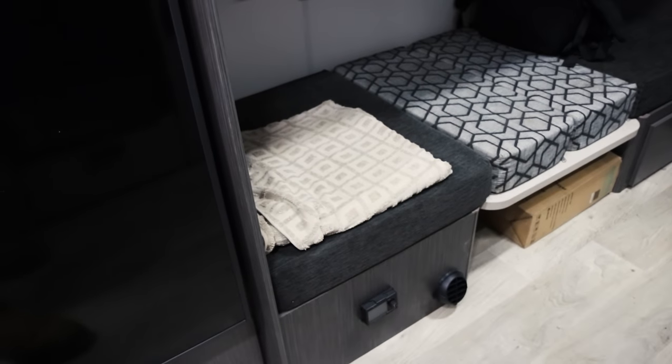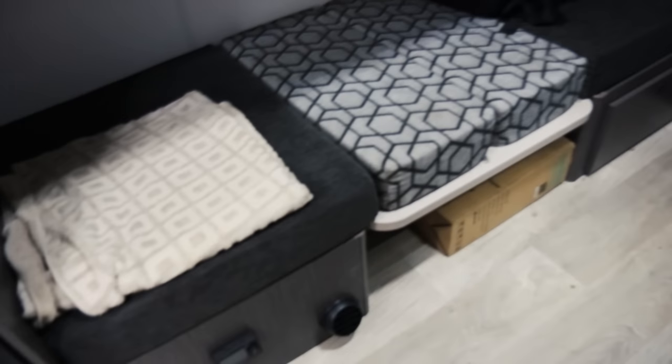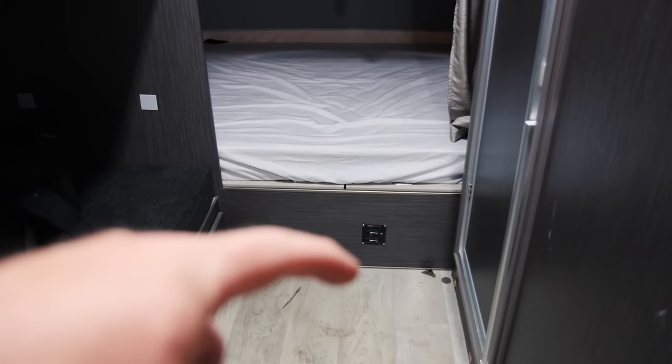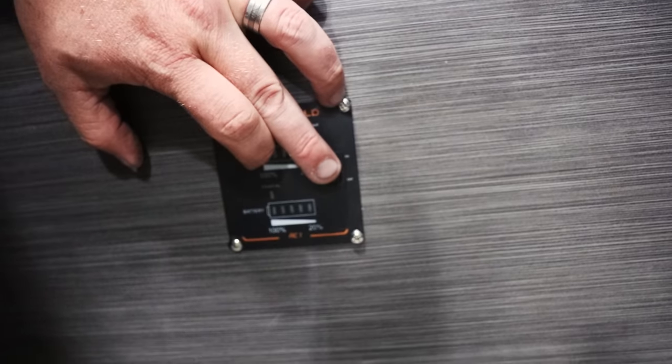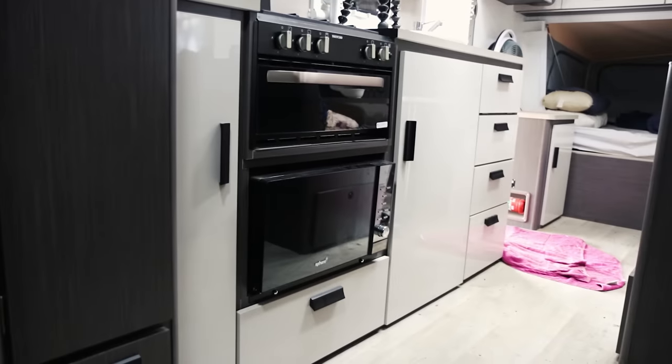You wouldn't necessarily know there's really anything different from a standard van. Obviously I've added a diesel heater down there with the controller and the outlet, and then down there is a little remote control for the inverter. Essentially I can turn that on - that's the inverter powering the entire van. You would have heard all the beeps because the microwave and anything else that's 240-volt basically just turned on.